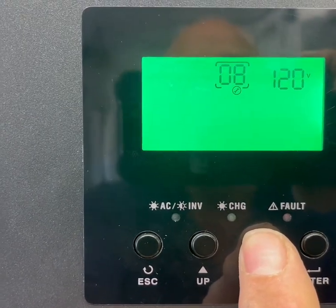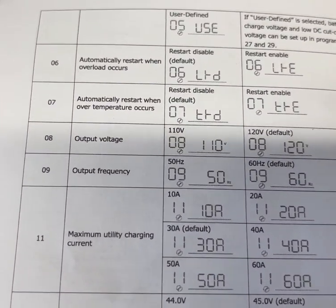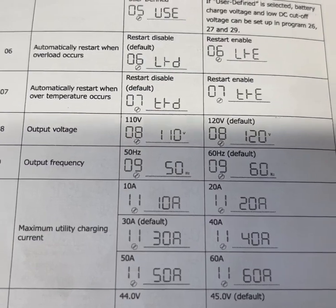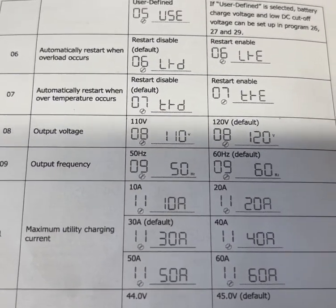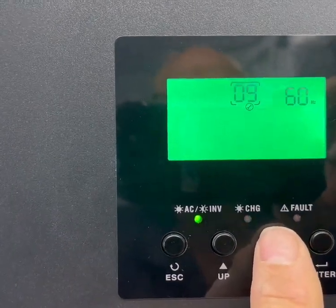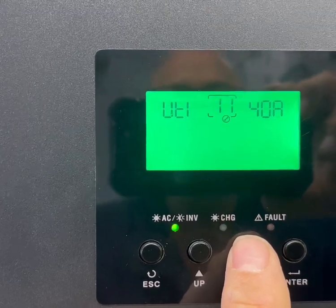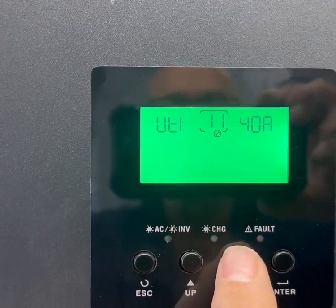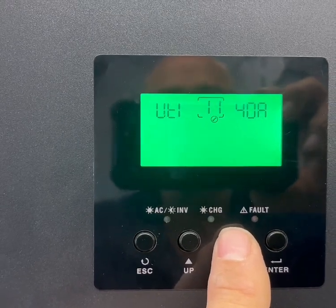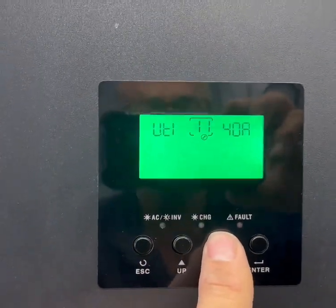Number eight is our output voltage coming off each leg — the default is 120 volts, and we left that at 120 volts. Number nine is 60 hertz, which is standard in North America — Europe and other places use 50 hertz, which I understand is a little more efficient. For utility charging, number ten, we have that set at 40 amps, though we're not really using utility much.